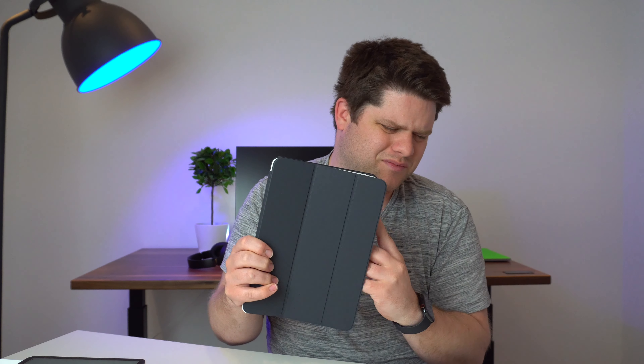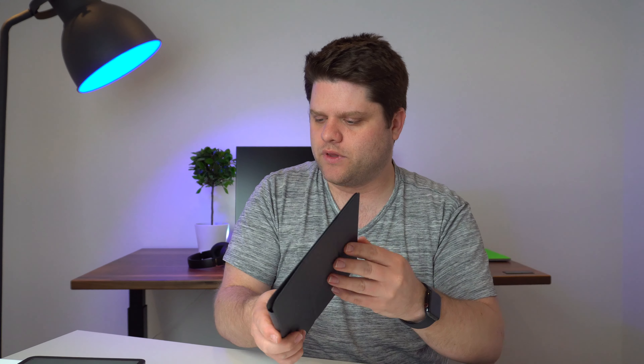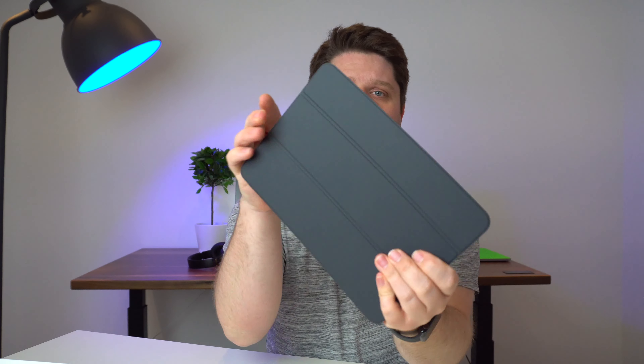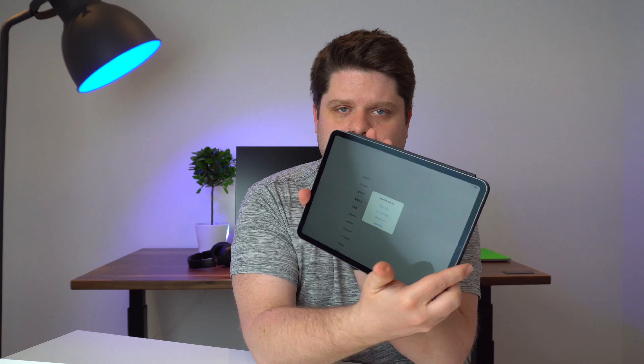And then we've got the four speakers. One of the benefits in terms of audio quality that this one has over the new iPad Air or new iPad is that it does have four speakers, providing a surround sound-like stereo experience when you're listening to music or watching content. In the box we've got the typical Apple design: a higher-watt USB-C charger and a USB-C cable.